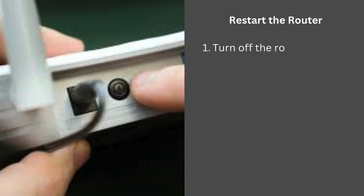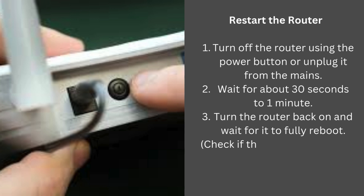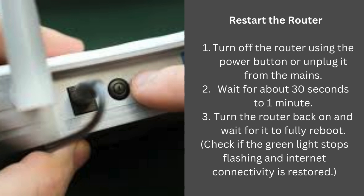Restart the router: turn off the router using the power button or unplug it from the mains, wait for about 30 seconds to 1 minute, then turn the router back on and wait for it to fully reboot. Check if the green light stops flashing and internet connectivity is restored.